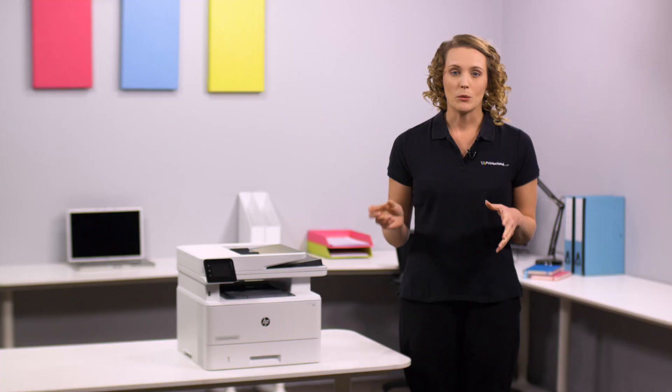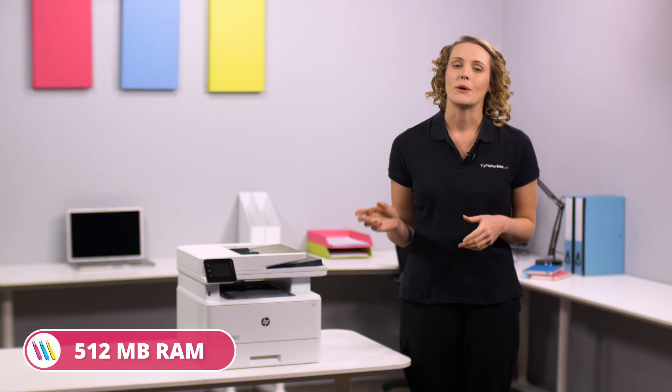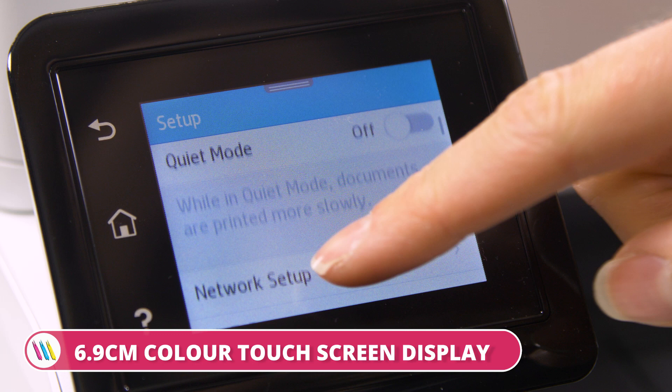With a 250 sheet input tray, a 50 sheet automatic document feeder, and a 1.2 GHz processor with 512 MB RAM, the LaserJet Pro MFP M428A4 will easily cover your variety of printing needs.